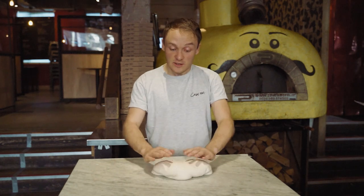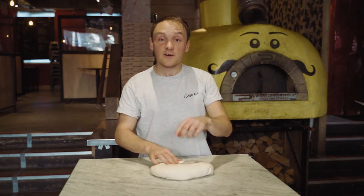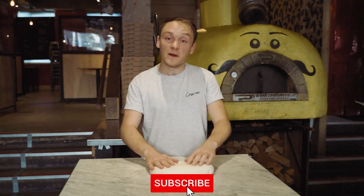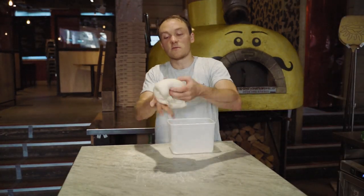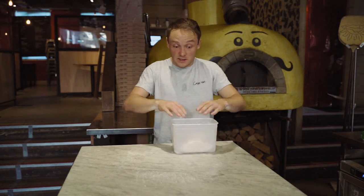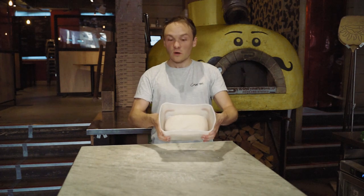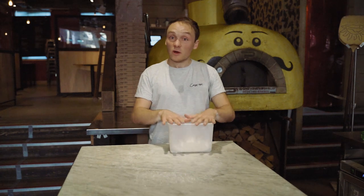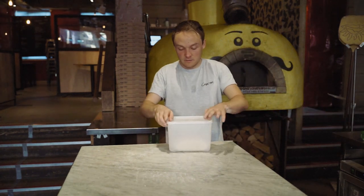We've got our finished dough — it's ready for its first proof. If you like that video, please hit the like button and also subscribe because we've got loads more amazing content coming. We're going to take our pizza dough and pop it in a box. We want this to go into something where it's got the ability to double in size — we've got an ice cream container, and that's about a third the size of the box. We want to make sure it's airtight at this stage, so pop the lid on and we're good to go.